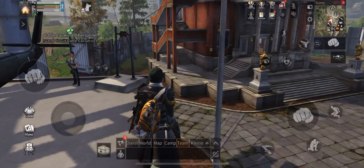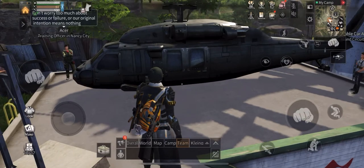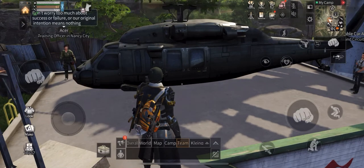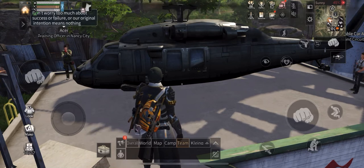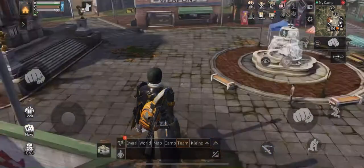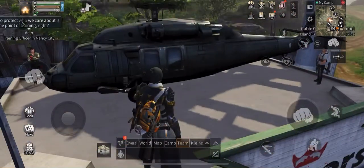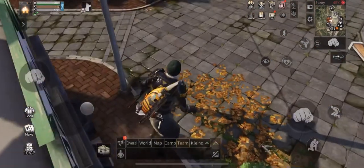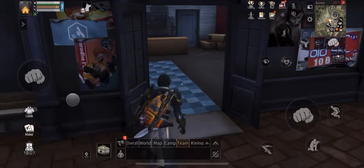Good morning, welcome to Life After. For this session we'll quickly talk about how to create weapon, armor, and their respective accessories. I'm standing in the armor shop where I can drop by the armor vendor.